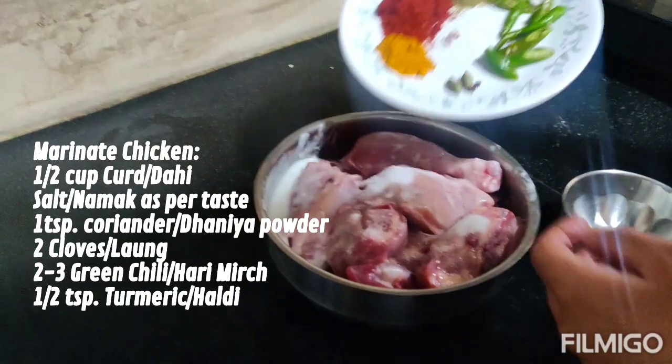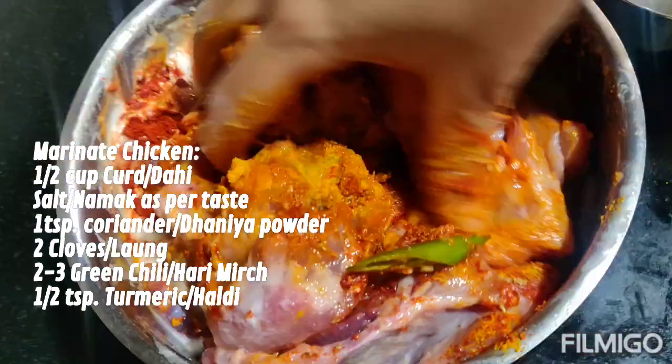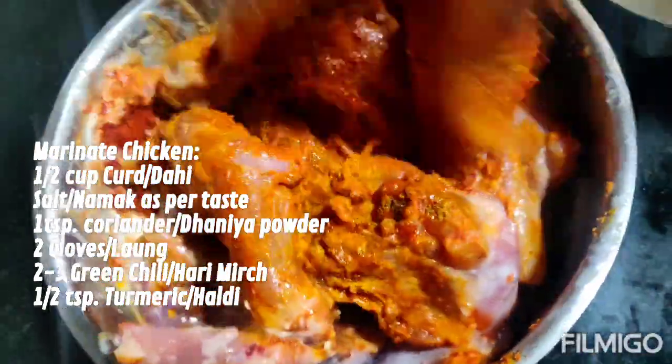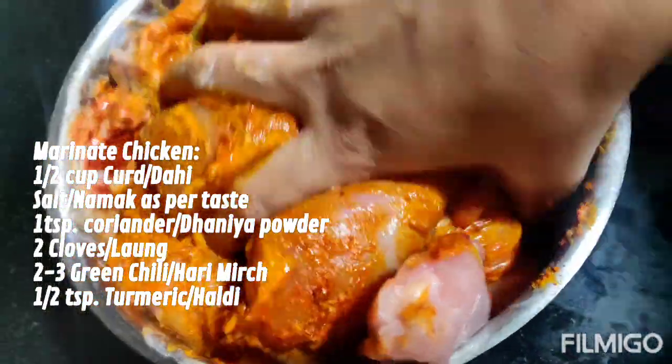For the marinade we need half cup of curd, salt as per taste, one teaspoon of coriander powder, two cloves, two to three green chilies, and half teaspoon of turmeric.